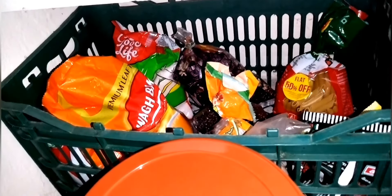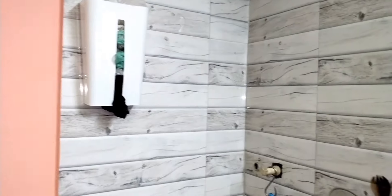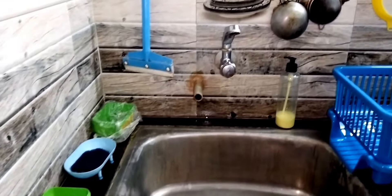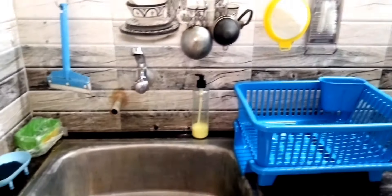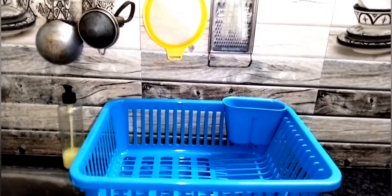There are arisi, idli arisi, sapata arisi, and goduma rava items. This is our DIY. We put grocery items in food-grade plastic containers. This is a wall-mounted soap stand — we put it near the sink. We put a soap stand and soap.